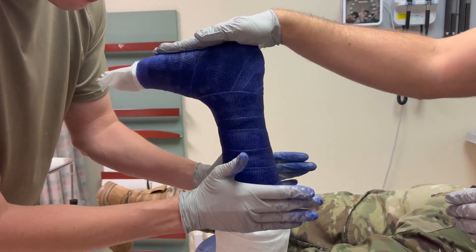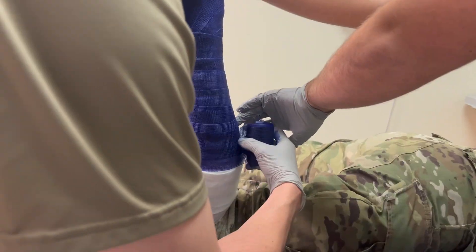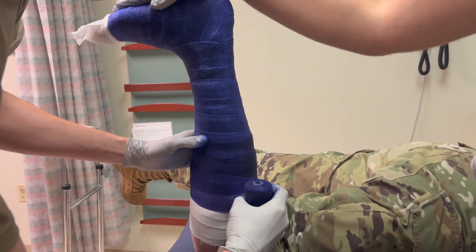When molding, the goal is to apply the same contours of the leg to the cast by shaping it into a cylinder rather than just a tube. Molding at the anterior aspect of the ankle and the arch of the foot should also be done.